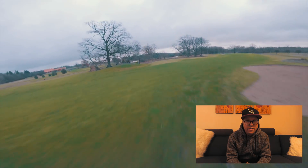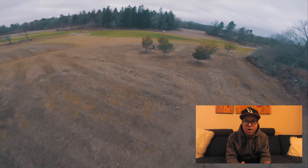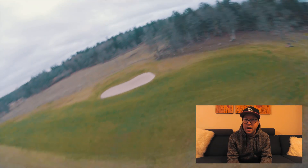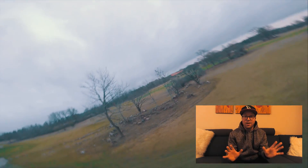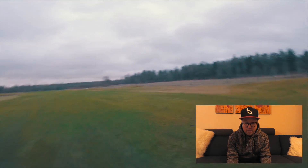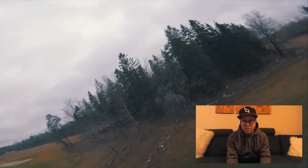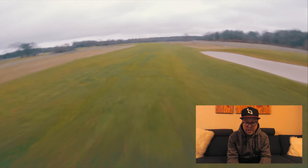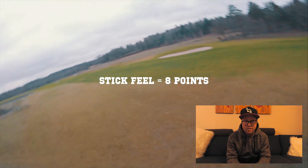For prop wash handling, there is a bit of prop wash that I can't quite tune out. It's so much better than anything we had a year or half a year ago, but it's not where the Helio with RF1 shines the most. I give it seven points. Stick feel is amazing — I have never felt so connected to a quad as I have with Helio RF1. It's like another level of connection; instant reactions to what you do with the sticks. If you fly gates, this must be exactly what you'd wish for in a racing setup.